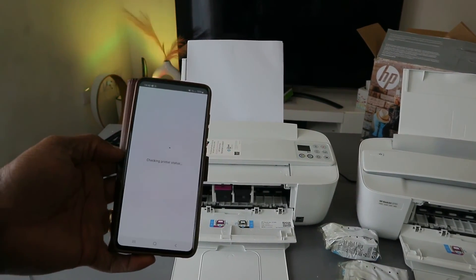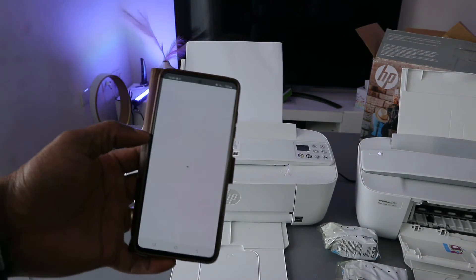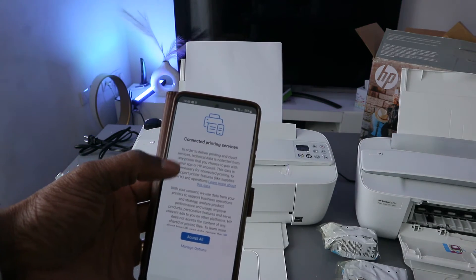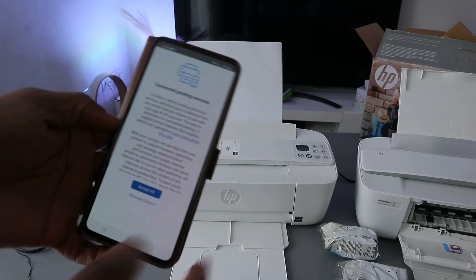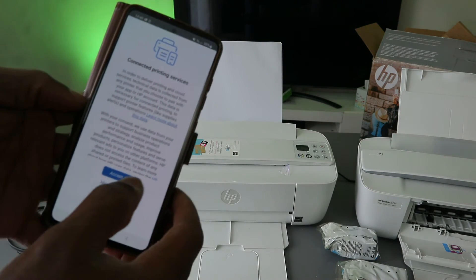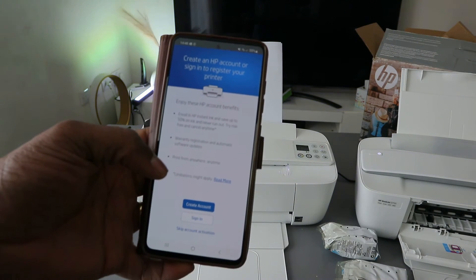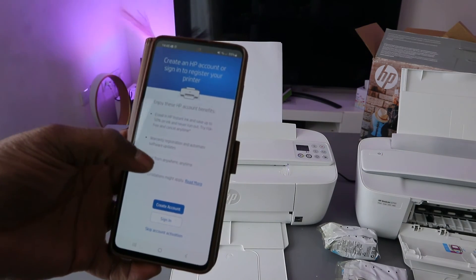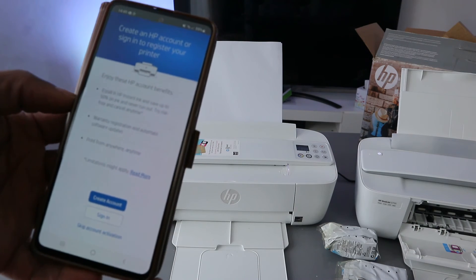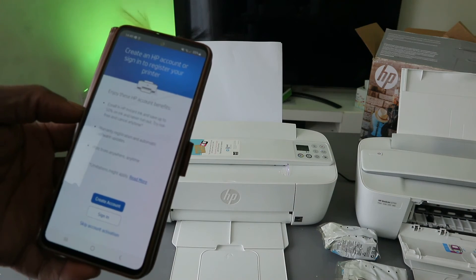Once you put the PIN number, click submit. It will say thank you for waiting and check the printer status. The printer gets ready — connected printing service, click accept all. You will then be prompted to create an HP account or sign in. You can also skip this step.